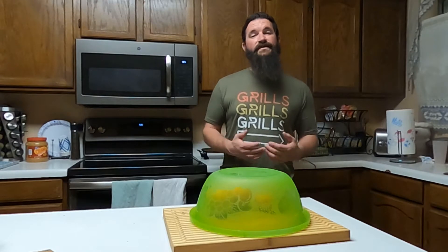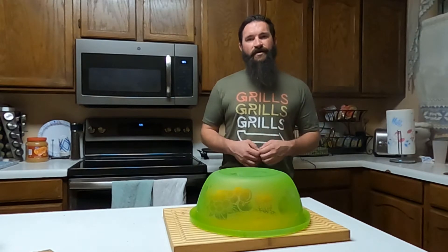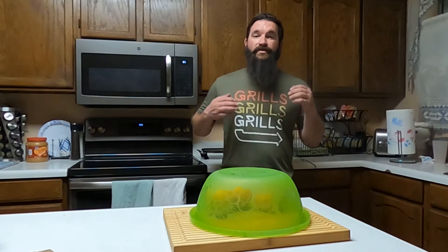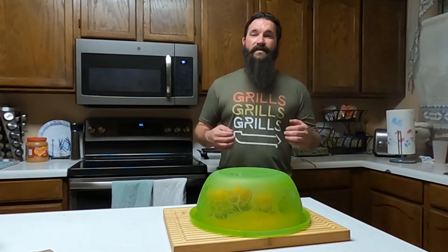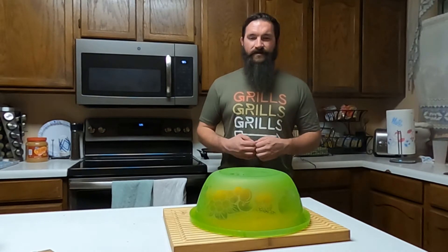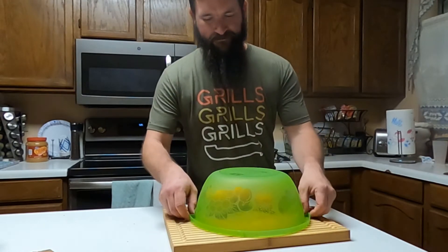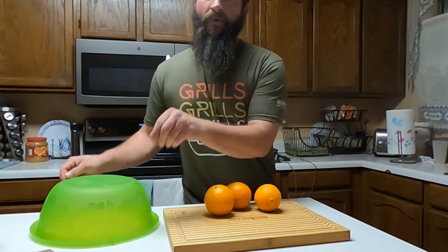Hey guys, it's Aaron with Cruising Queue Grill. Welcome to this month's Barbecue Island Can You Queue It Secret Ingredient Challenge, where every month a pit master picks a secret ingredient and you guys have to come up with your most creative recipe using that ingredient. This month the ingredient is going to be oranges.